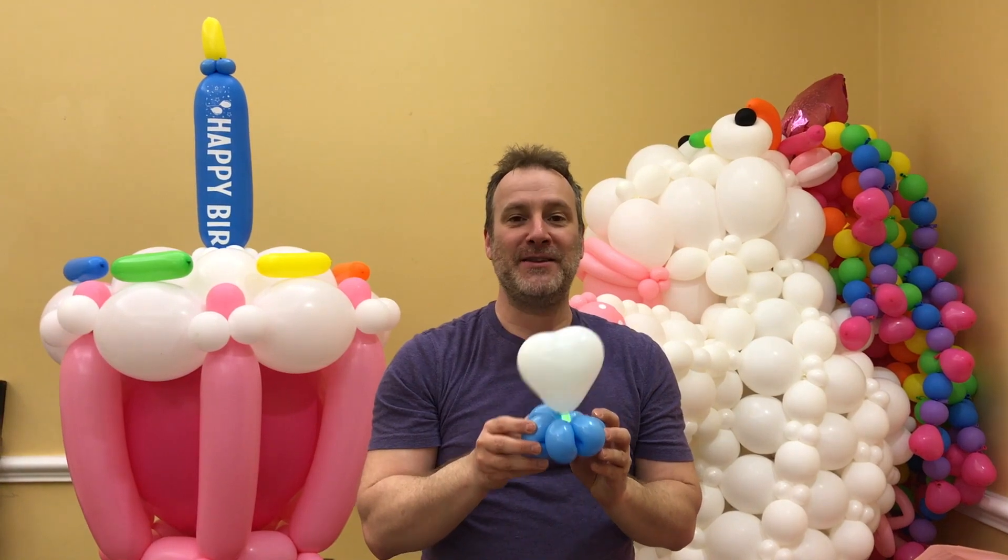Remember to be brilliant with Betalic. Au revoir. Thank you very much, Betalic.